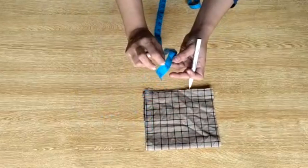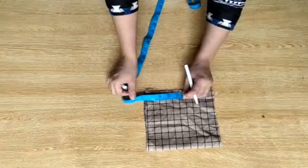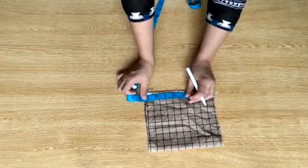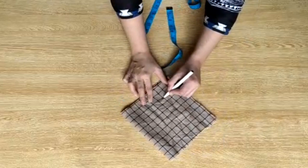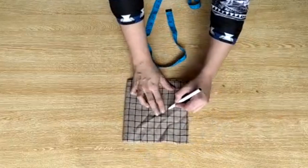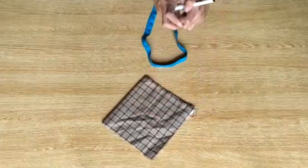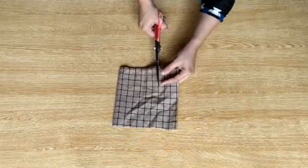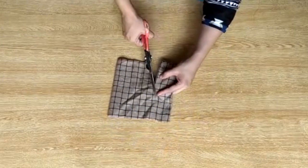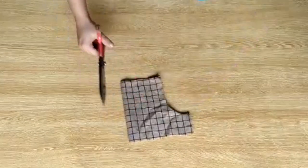For the kameez cutting, we will do the same cutting exactly. Keep a 5-inch distance for the sleeves cut. This thing that I am doing — the measurement I have done — you can also do the cutting of the kameez this way, and then cut the sleeves of the head.